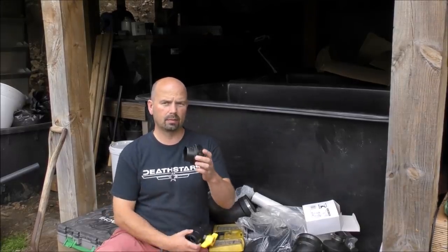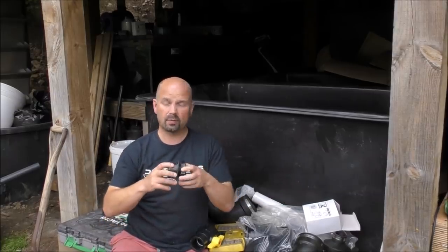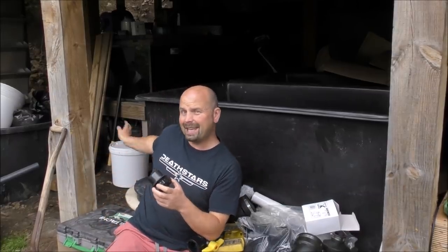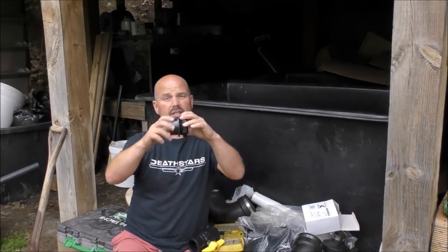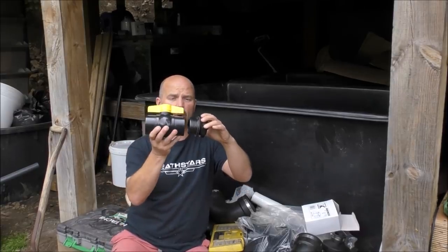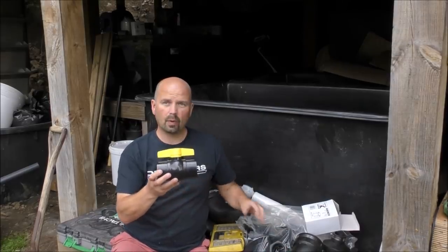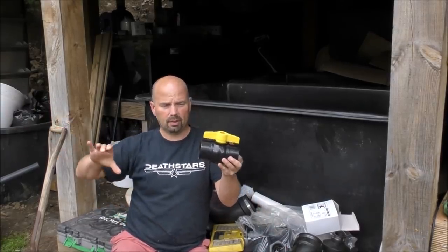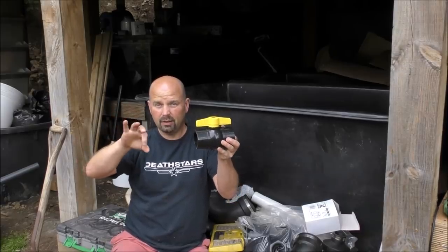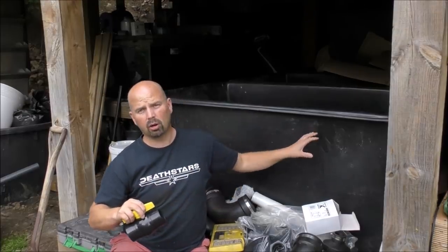Now every one of these containers is going to have at least one bottom drain. Fitting those will involve me drilling a two inch hole in the bottom of the container somewhere convenient, putting in a tank connector with a locking nut, and then fitting a big ball valve. The idea behind that is I can then come when I want to clean it out with a great big long pipe with a two inch fitting on the end, just slot that straight in, open it up, and drain all the muck off.